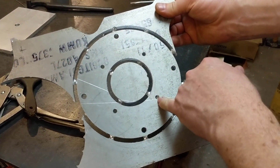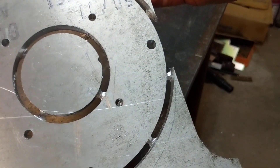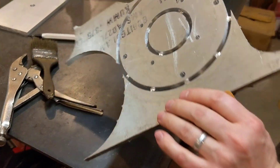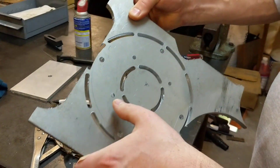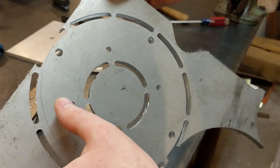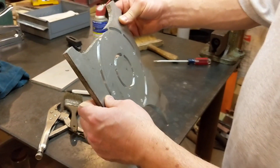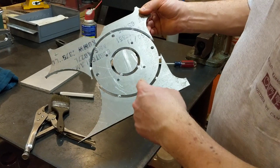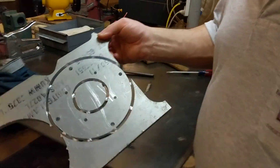This hole right here is the only one that it didn't completely bottom out and go through for some reason. It's possible that I just used a backer from before, so you can see it's just paper thin there. I could punch that out, but it's possible that the backer already had some tracks in it from before. My backer piece is over here.